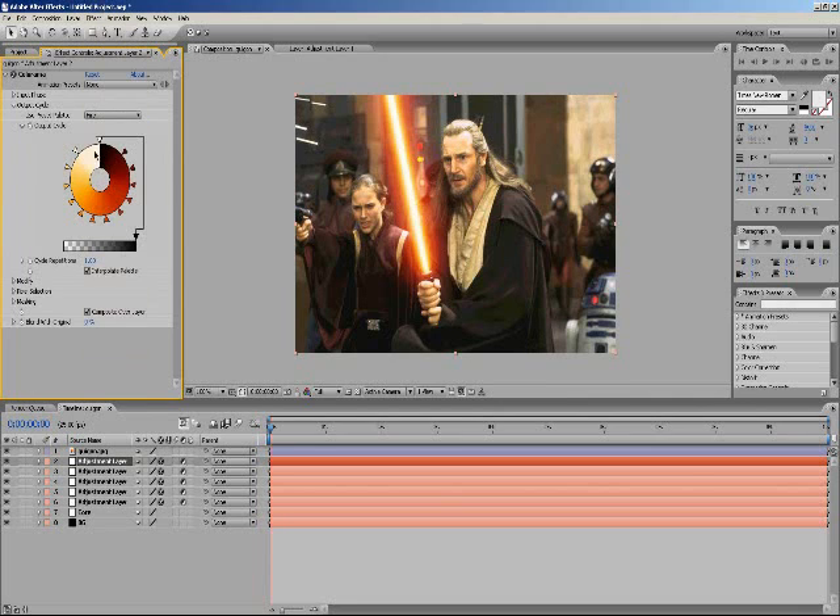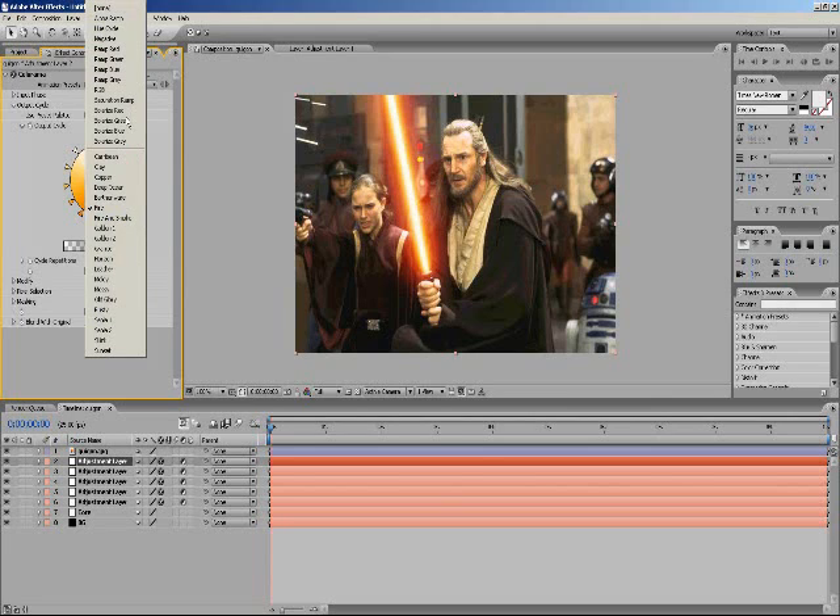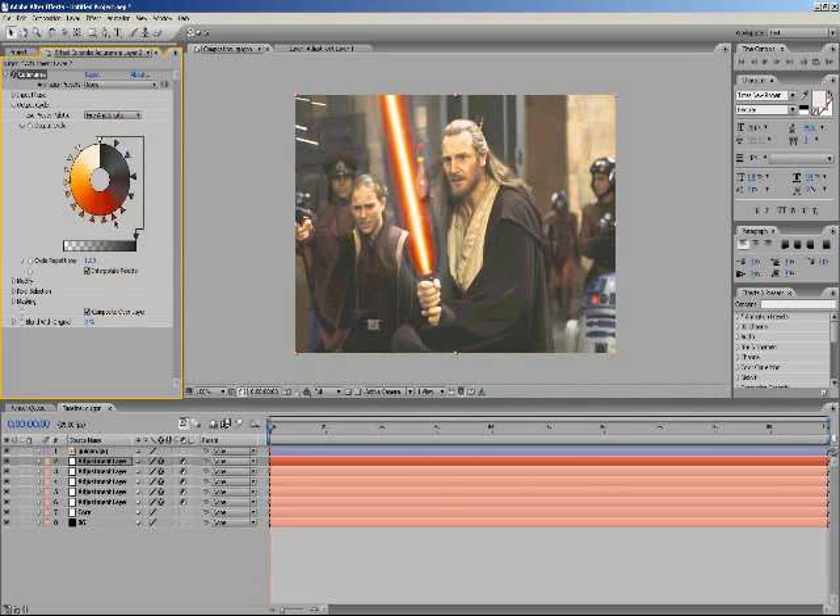Go to Output Cycle and use a preset. There we go — we've got a cool looking fire lightsaber, that looks really cool. The reason these look very cool is because it's a gradient — basically a radial gradient — starting off with dark brown all the way to white and beige to give the fire effect. As you can see it loops white, dark, dark, white, and it looks really cool, that's why it gives such a good effect.